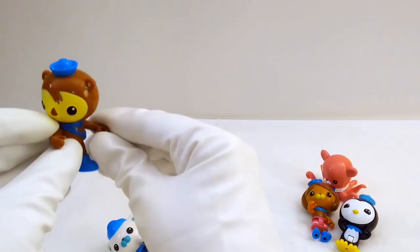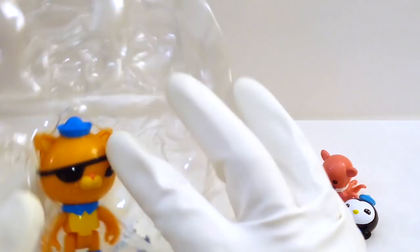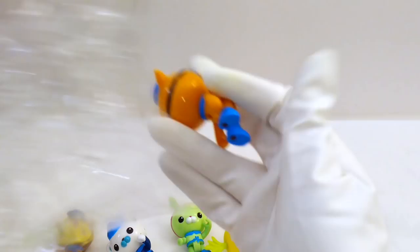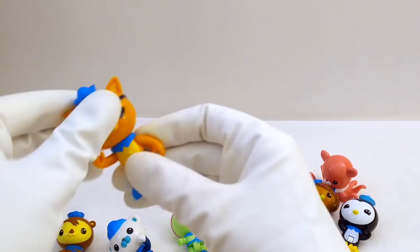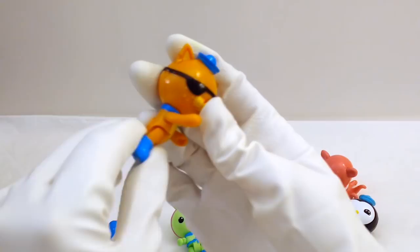It's time to get out our last Octonauts figure. Here he is — he's a cat. And even though cats normally don't like water, he's a pretty tough cookie. That's why he has an eye patch. So he can turn his head left and right, lift his arms. He has this nice pretty orange color — kind of reminds me of Garfield. We can see he has a little tail on the back too. That's neat.